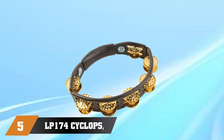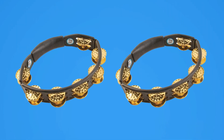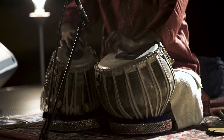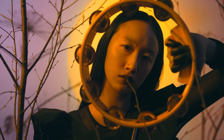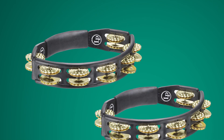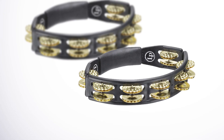At number 5 we have the LP One 174 Cyclops Dimpled Brass Jingles Black Handheld Tambourine. It is a great addition to any drummer's toolkit. The tambourine features dimpled brass jingles that produce a bright and lively sound, making it suitable for a wide range of musical genres. The black finish gives it a sleek and stylish appearance, and the ergonomic grip ensures a comfortable and secure hold during play. The tambourine is also lightweight and easy to handle, making it a great option for percussionists who want to add some extra flair to their performances. Overall, it is a well-crafted and reliable instrument that offers high-quality sound and great value for the price.